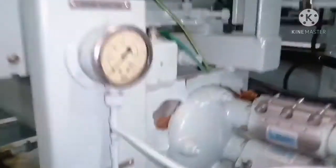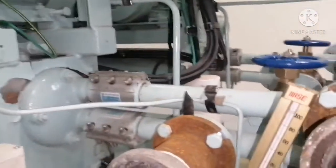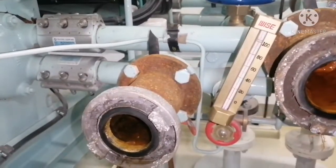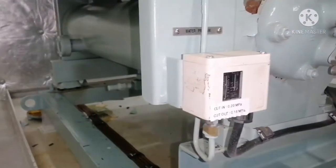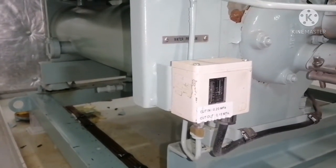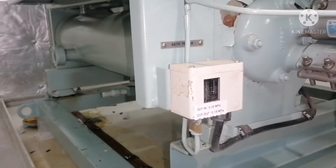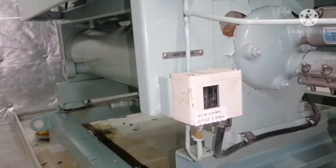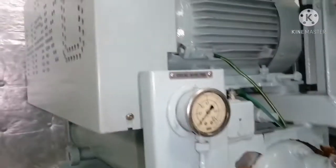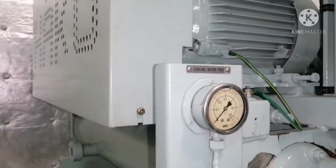You can see this is your condenser cover, and you can see a thermometer and a cutout switch. This is not related to your condenser — this is related to your refrigeration compressor which does the cut-in and cut-out operation. And this shows your cooling water pressure.